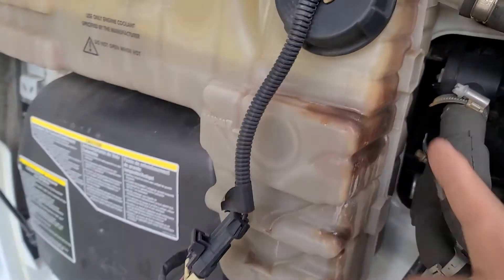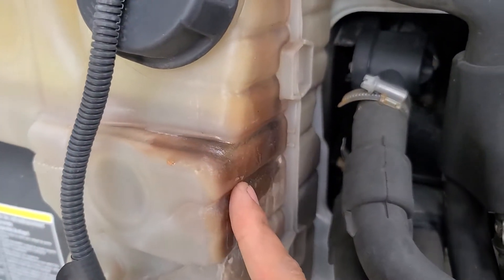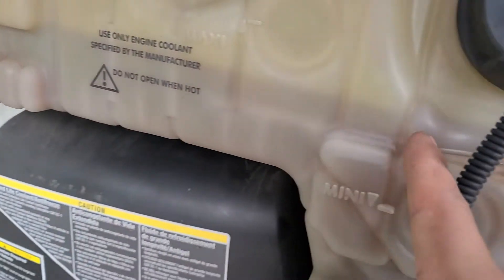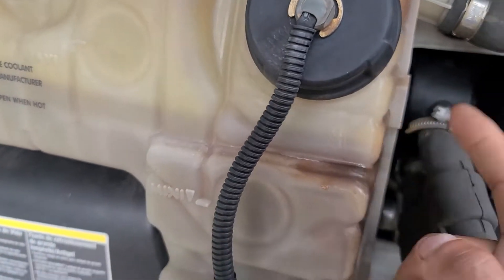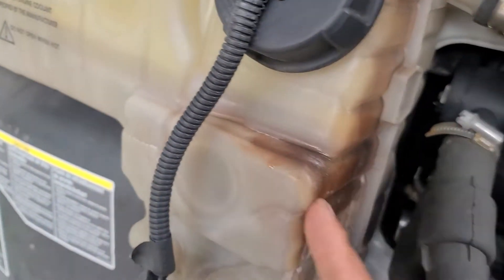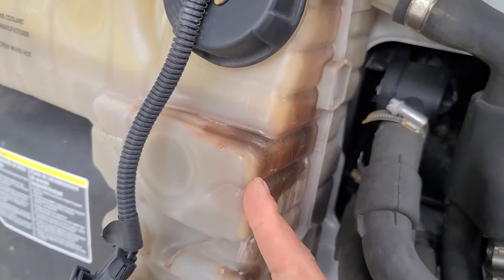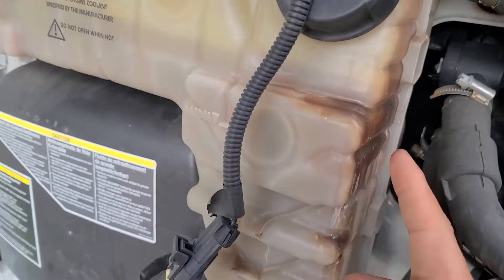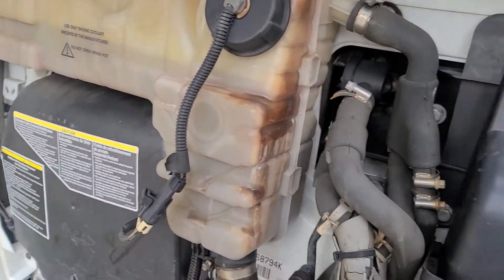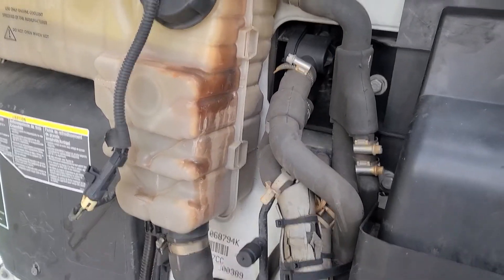The coolant level sensor is right here — the code is showing for that. We can see it's got some liquid, but we gotta replace the tank and put more coolant. That's the first code. If you've got low coolant, the truck is gonna shut off — you'll get the red light on. Any type of truck with coolant level low is gonna reduce power and shut off.